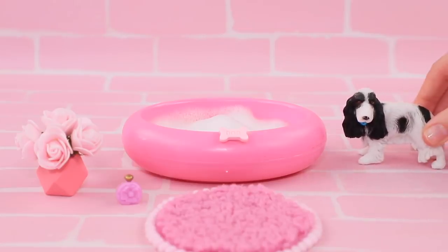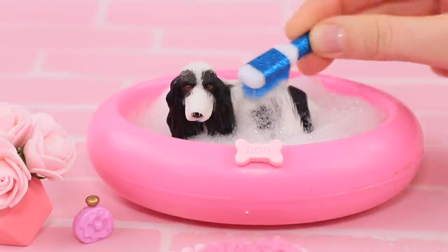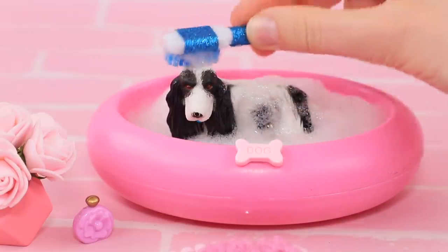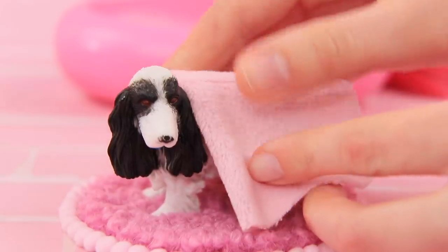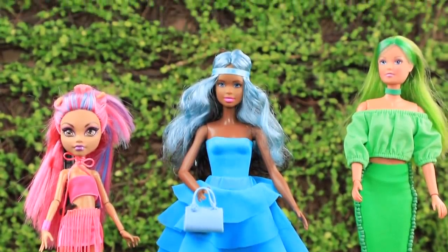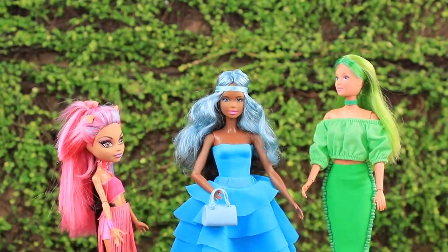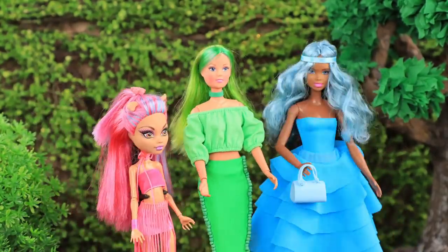Puppy got so dirty while walking! We'll wash Puppy thoroughly and clean his fur with a brush! Puppy loves taking a bath — he can take it all the time! He's a very neat dog! Puppy, we just have to wipe you with a soft towel! Pink, the blue-haired doll, and Greenity are enjoying the sun on a green lawn! Girls, this color challenge was great! We have to do this experiment once again!